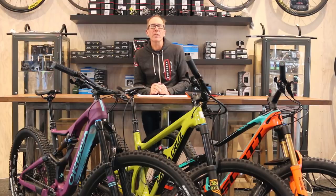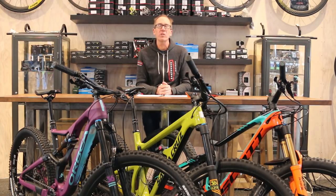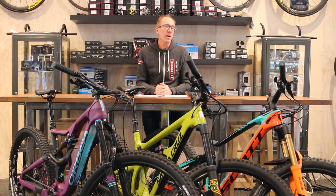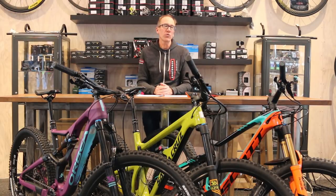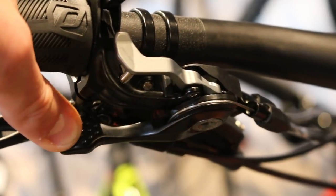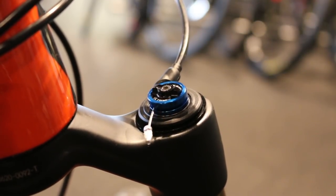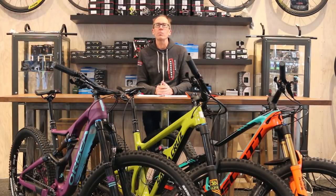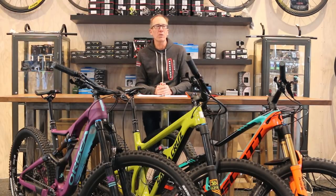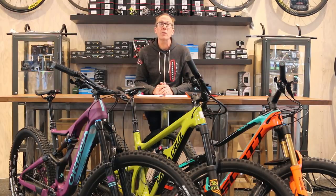Although all these bikes are Long Low Slack 2.9ers, they do have some unique features. The most notable with the Genius is their twin lock feature — something unique to Scott. The twin lock activates both the front fork and the shock simultaneously, in terms of the pedal platform or being fully open or fully closed. A lot of people really find that a nice feature. You want to enhance climbing, push a button and you've got a slightly firmer platform for better pedaling efficiency. You've got to do a segment on paved road, lock it completely out. It really makes the bike versatile and gives you a lot of control over your suspension.